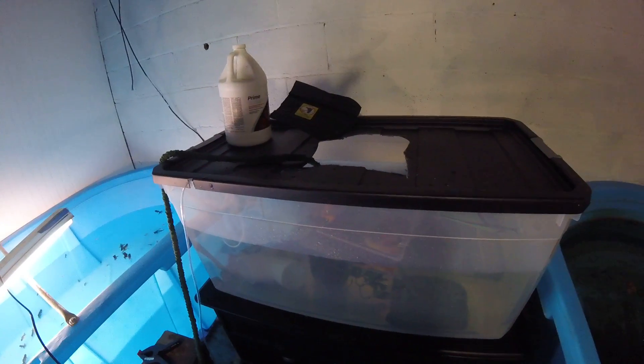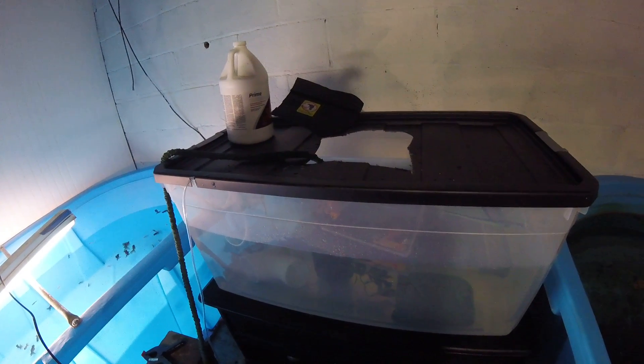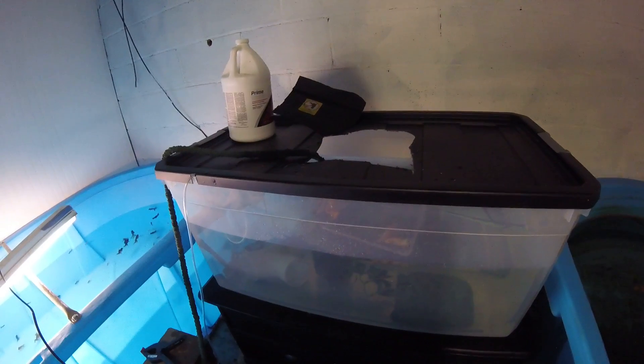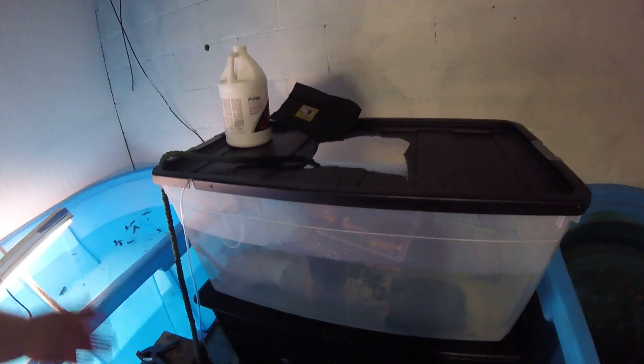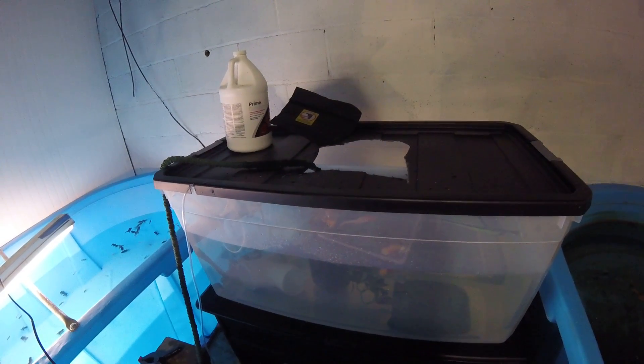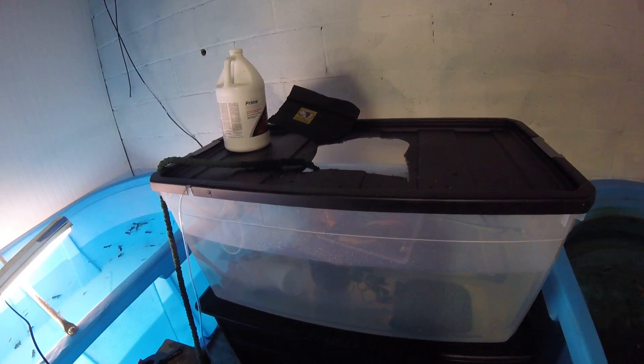Maybe I'll get them some bigger river rock that I know they can't eat, and put that in here so they have something to walk around on. I'm just going to move them into here and I'll deal with whatever I decide with the 55 later.